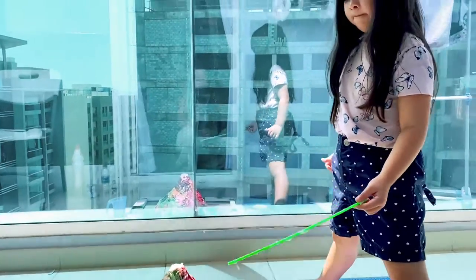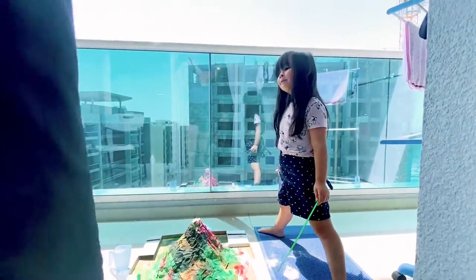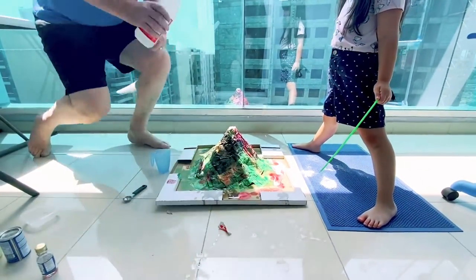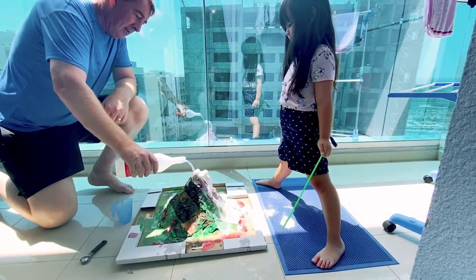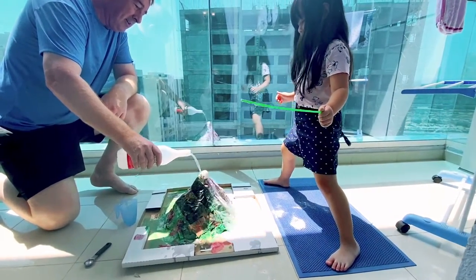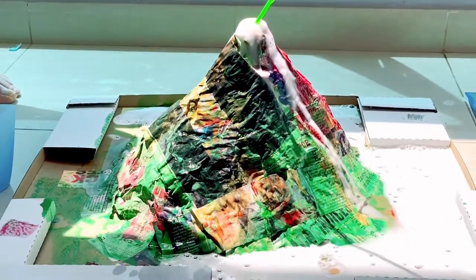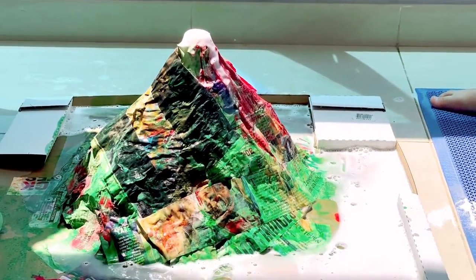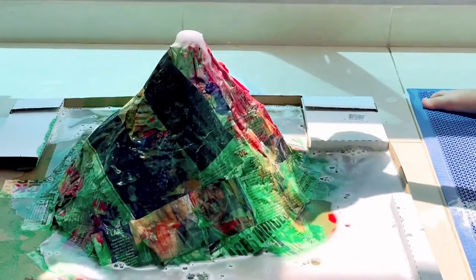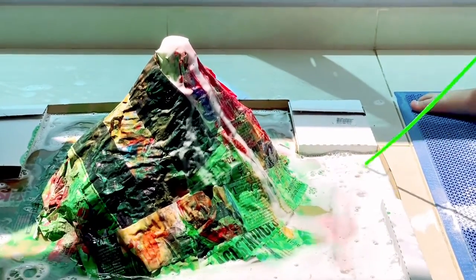You want daddy to put some more in? Let's see if we can make some more explosions. Ready, don't get too close Georgie. Look! Wow. There's your big volcano. It didn't come up very red, did it? You want to pour some? All right, ready, let's pour in the hole. That's our volcano — we're out of vinegar.